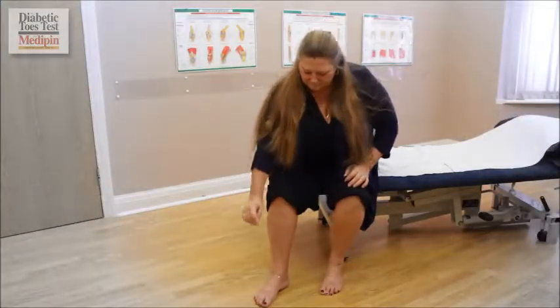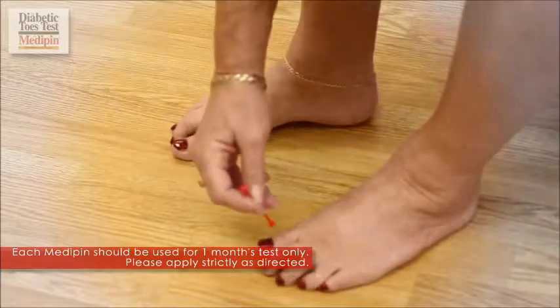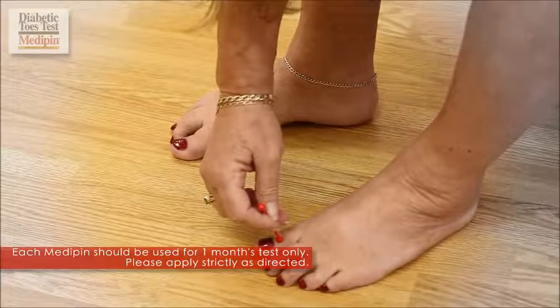Do not try to pierce the skin. You should be able to feel a sharp pinprick sensation. Then use the same Medipin to test the other big toe in exactly the same way.